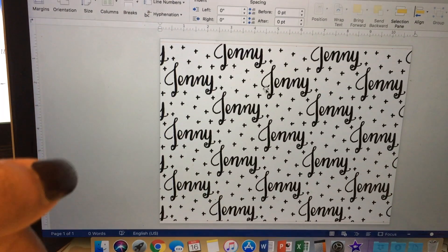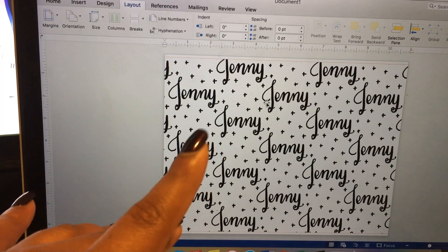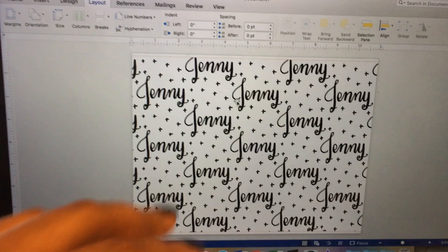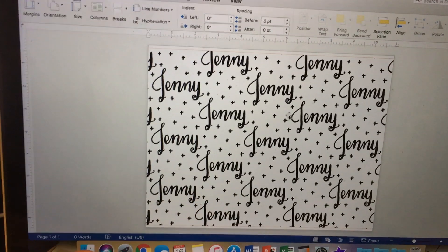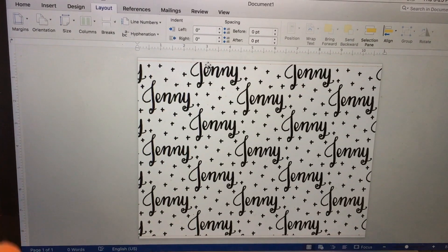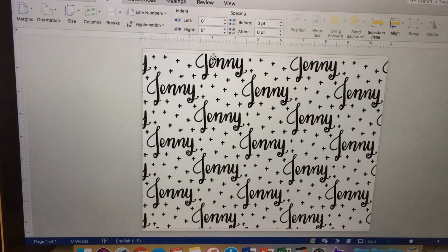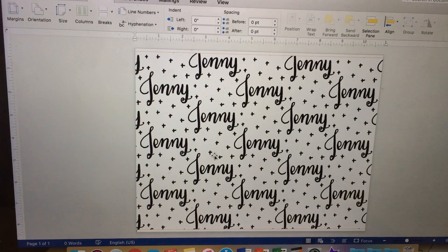I got this image from The Spirit Bin Co on Etsy — she does custom name digital paper every once in a while. Basically what you do is download or copy and paste your image into Word, then adjust the sizing to your specific preference. I just did the whole page to save myself some time.